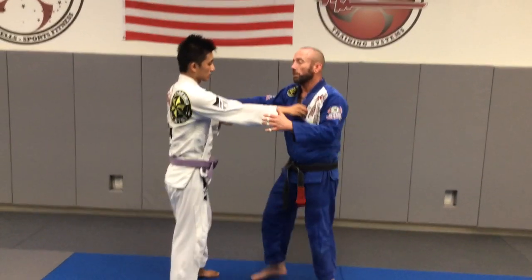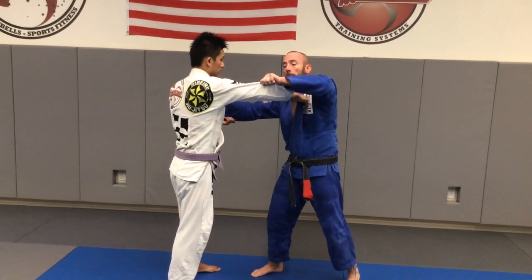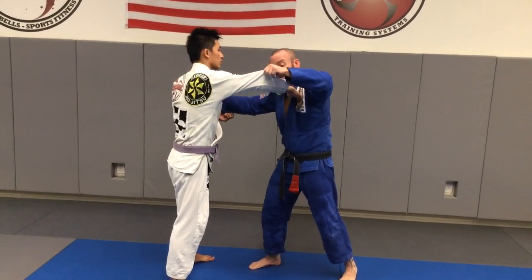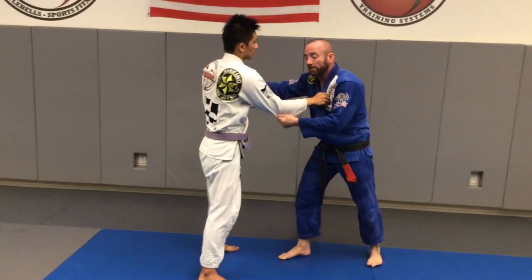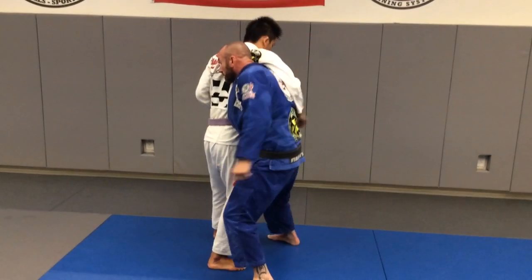So a lot of different ways we can get into it, but what we're going to do is start with a standard Gito grip. I'm going to kind of pop this arm up, and as I do, I'm going to start to step inside and duck under. As I duck under, I'm going to turn quickly and get my ear to a shoulder blade.